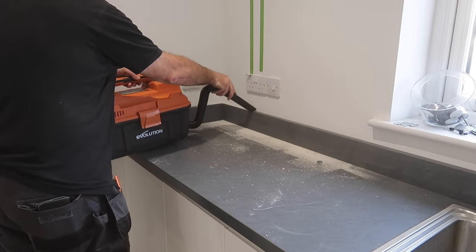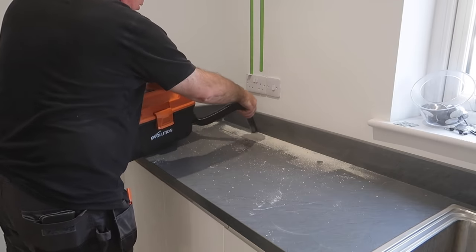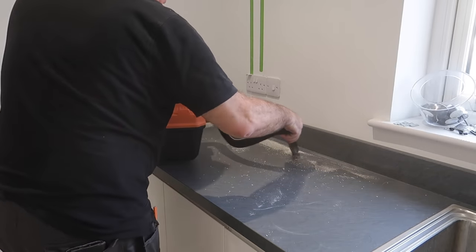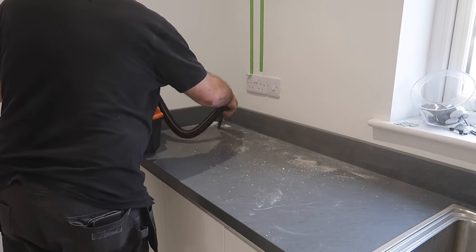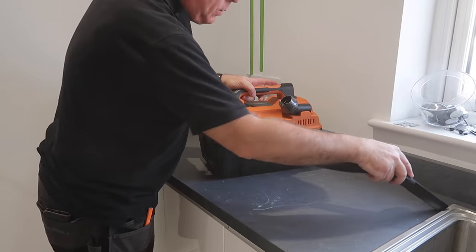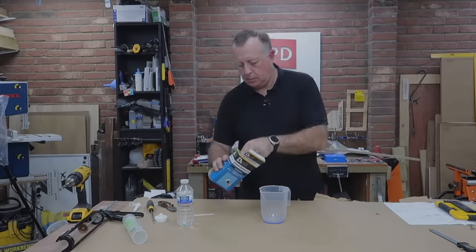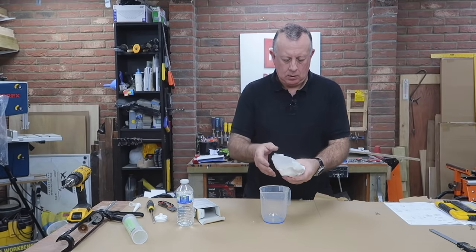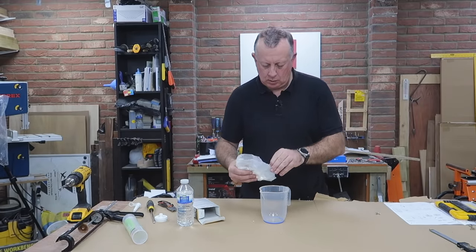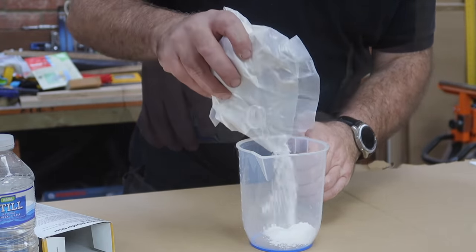In my excitement I forgot to use the envelope method for catching dust, so I turned to my new Evolution cordless vacuum, which clears things up quickly and means my wife won't get fed up with me using the house vacuum cleaner for DIY anymore.